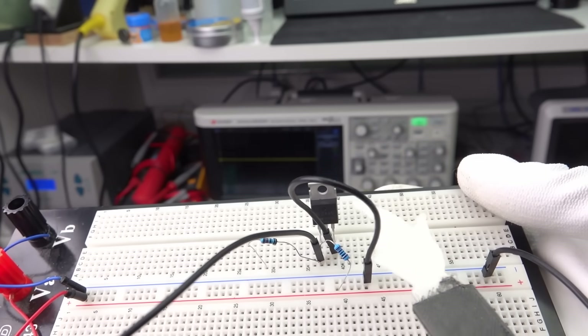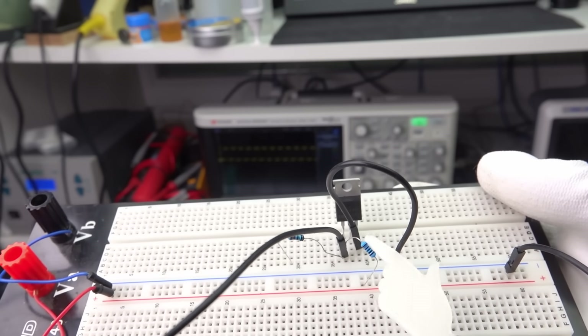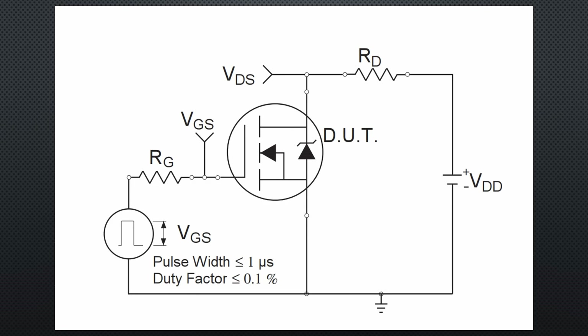Here is an IRF-C44N n-channel FET used as a simple switch. The theory says that the gate has a parasitic capacitance that must be charged and discharged when the FET is switched.